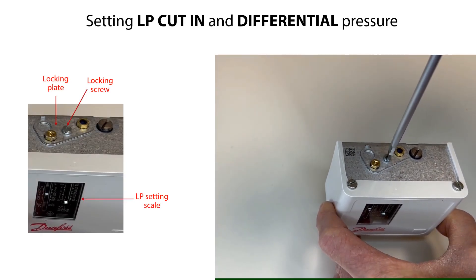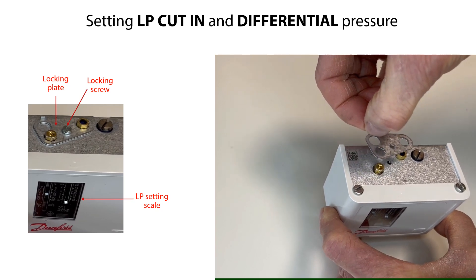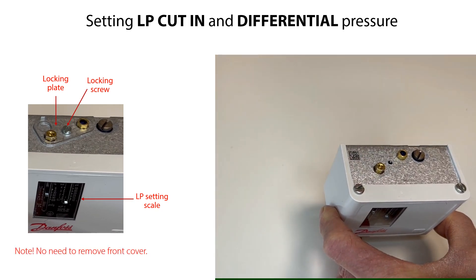Firstly, loosen and remove the locking screw and the locking plate as seen here. This will make it possible to adjust the low-pressure and the differential setting spindles. Please note that you do not need to remove the front cover to do this setting.